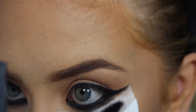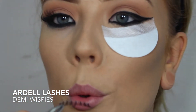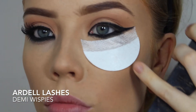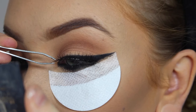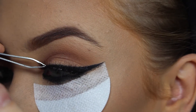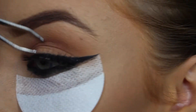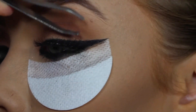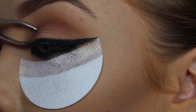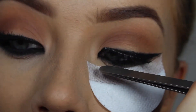After applying my favourite mascara in the whole world to my bottom lashes, I'm just going to apply some demi wispies. I also forgot to mention that I am using the shadow shield, which is stuck to my face just to prevent any fallout.